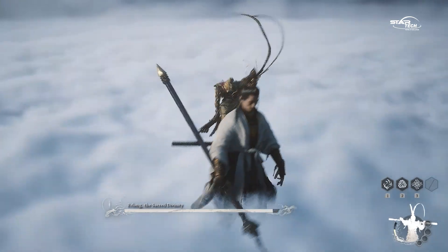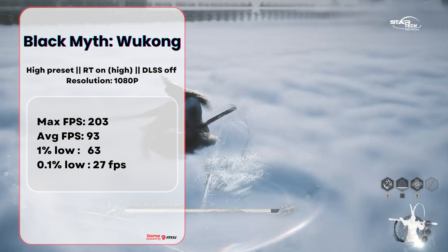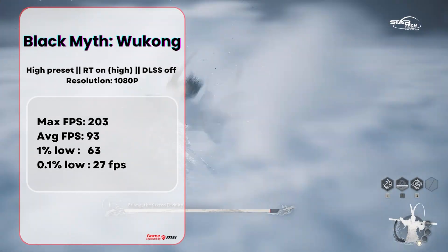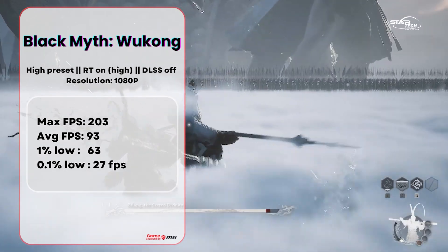Starting with Black Myth: Wukong at 1080p on high preset, with Ray Tracing on and DLSS off. Max FPS was recorded, average FPS is 93, 1% low is 63, and 0.1% low is 27.